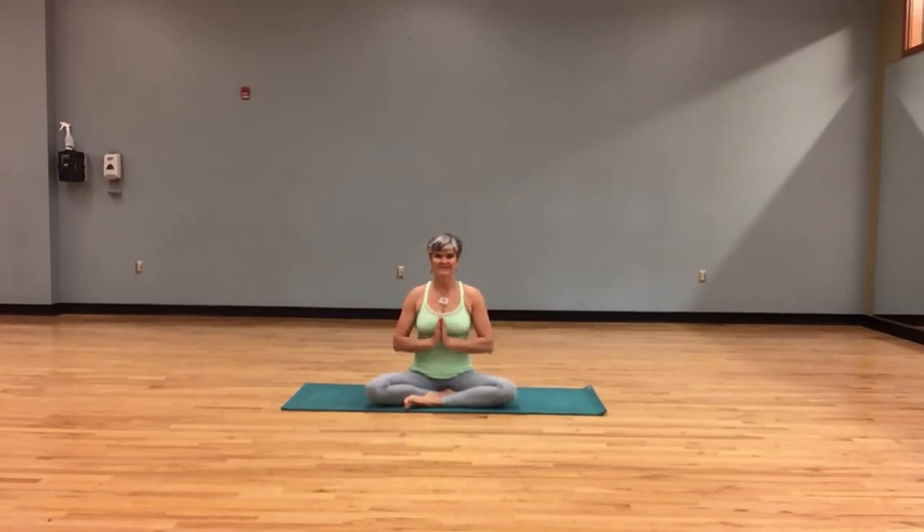We are here at the UNC Wellness Center in Cary, North Carolina, with Terry demoing a seated to standing yoga warm-up. Starting in a comfortable seated position, allowing your spine to be nice and long, softening the face, breathing in and out through the nose.